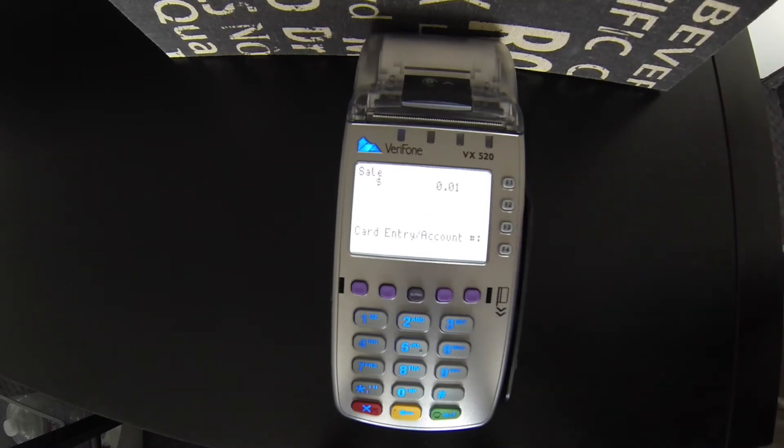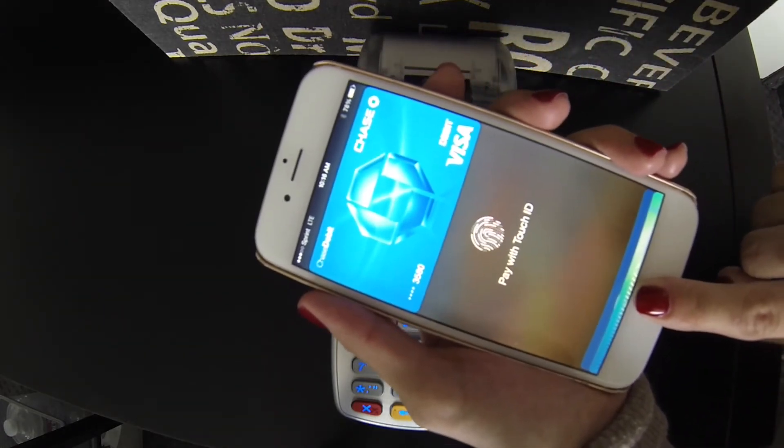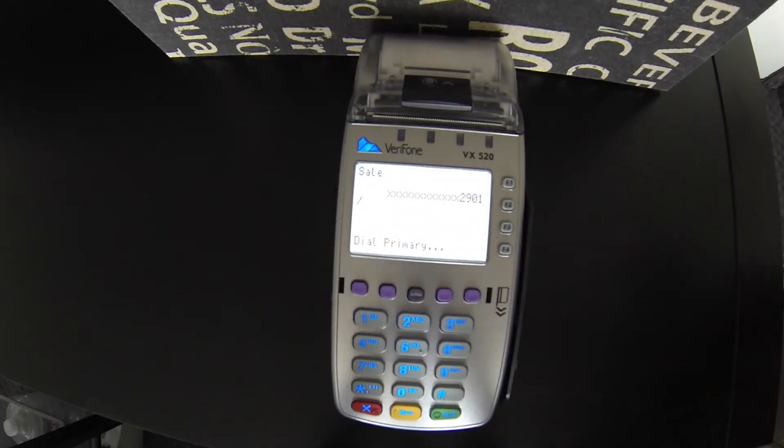Have the customer hold their phone within 6 inches of the terminal. The terminal will beep once payment has been accepted.